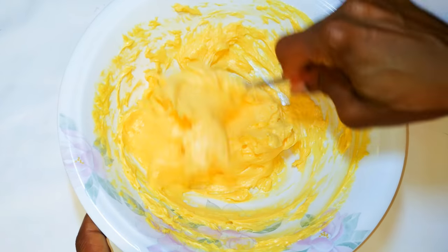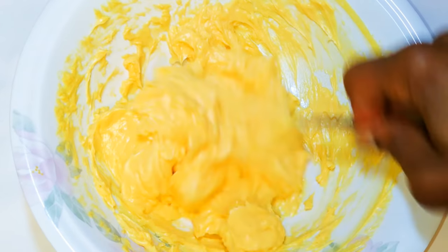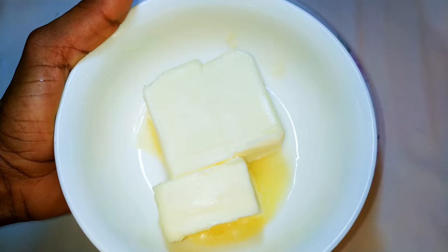Welcome back to my channel! Today I'm bringing you the moist cake. Without wasting time, let's get started. I'll get a bowl and come in with about 6 egg yolks.